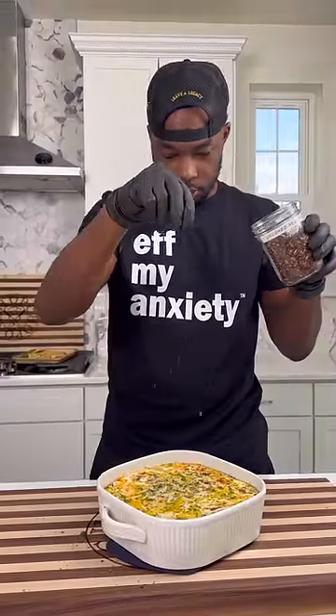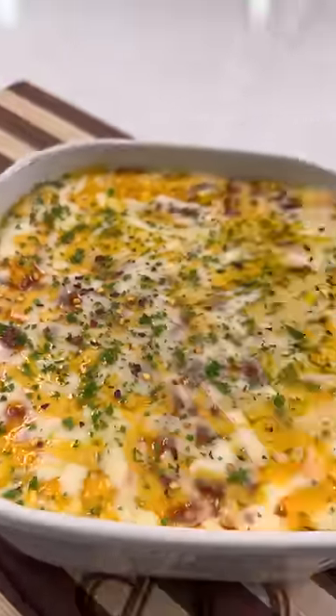Topped it with some cheese and got it into the oven at 375 till everything was nice and golden and bubbly. Then hit it with some parsley and some red pepper flakes.